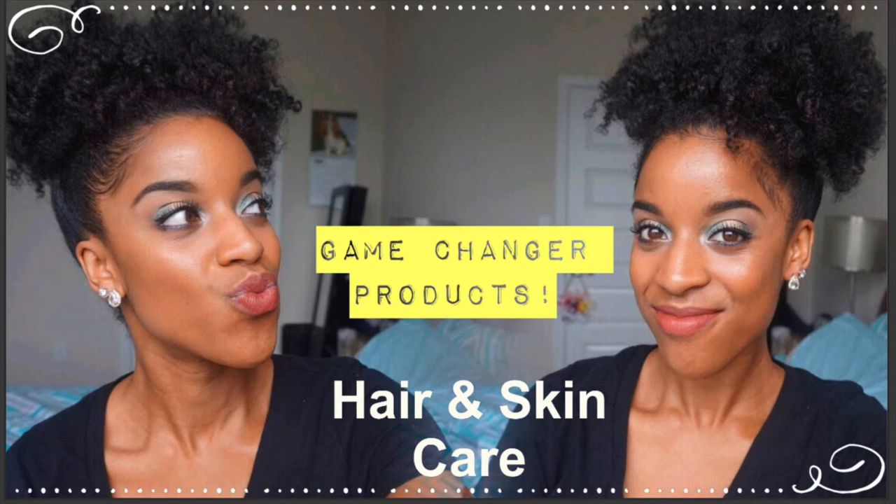I hope you guys enjoyed this quick and simple video and I will see you in my next one. Bye! Be sure to check out my previous video where I talk about the products that changed the game for me — hair and skin.